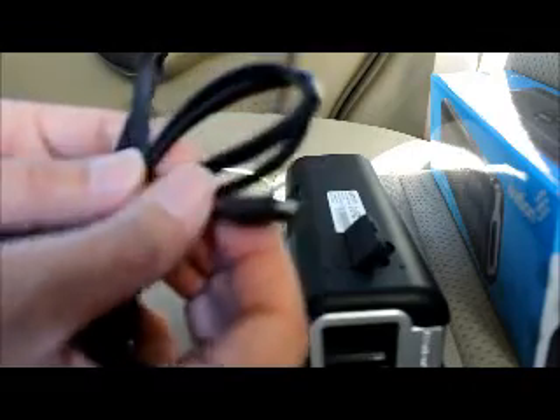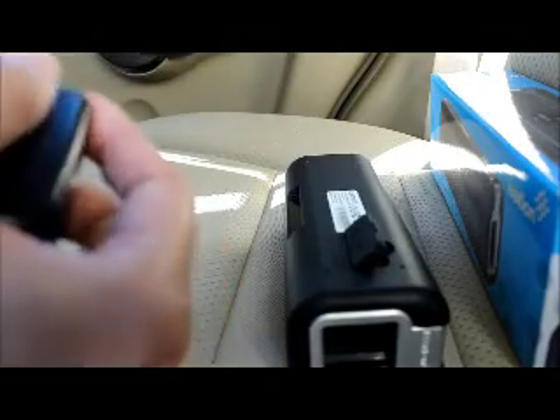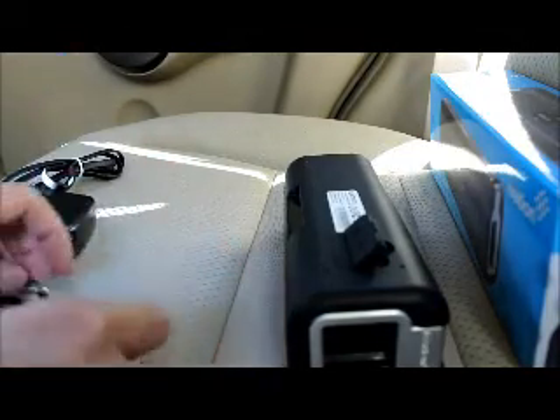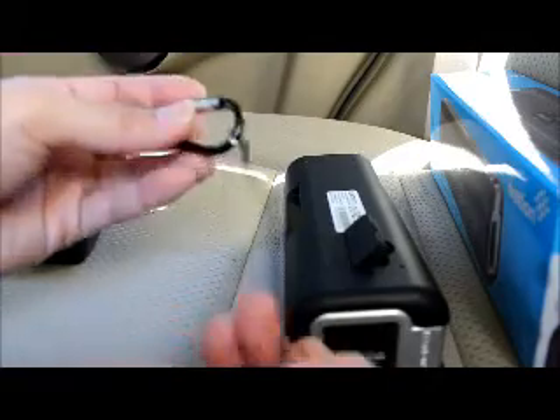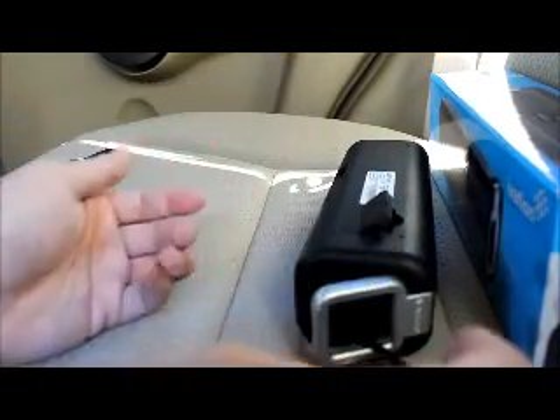It also comes with a micro USB charging cable — notably it's a flat cable, so it's tangle-free. It also includes a carabiner and a lanyard, so you can hook the speaker onto a backpack and walk around with it easily.